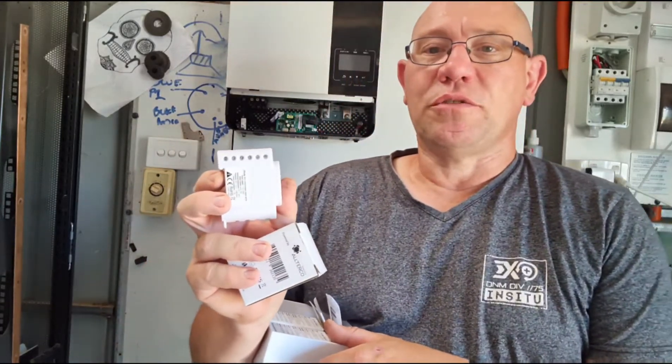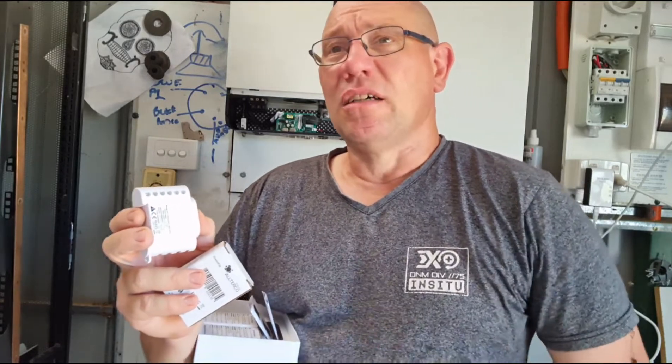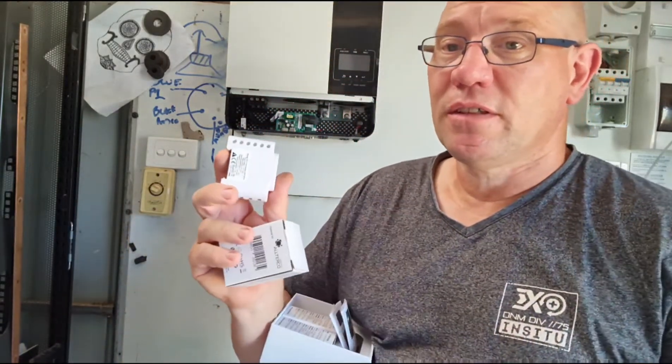You've got your live one, two, and three — three red lives in Australia. Not sure what you use; you might use white in America. We use black for the neutral here. This will work on 110 to 240 volts, so you can use it on 110 as well as 240 for this device.